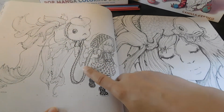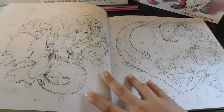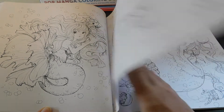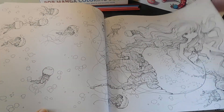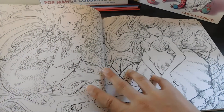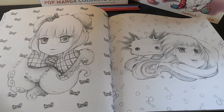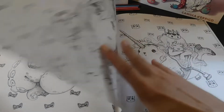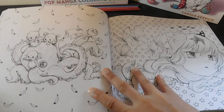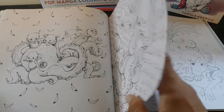That's cute — she's got it on a leash. Aww, this is cute, they're making a heart. Oh, she even put some butterflies in there. That's cute. Some little sea monkeys.